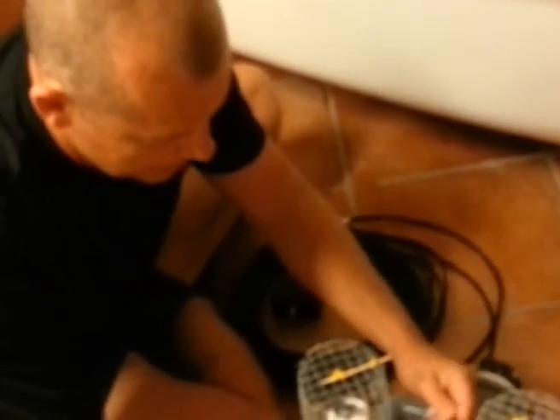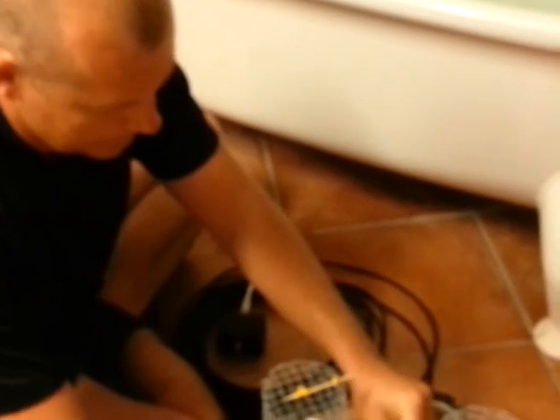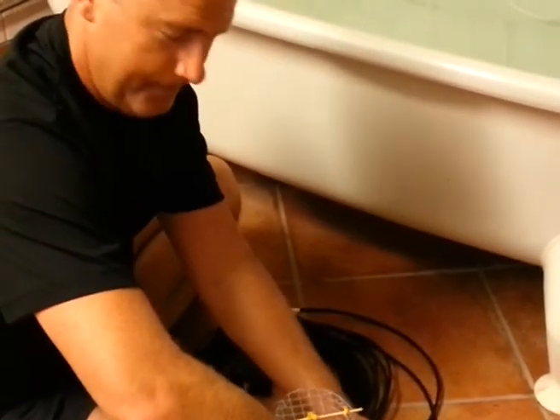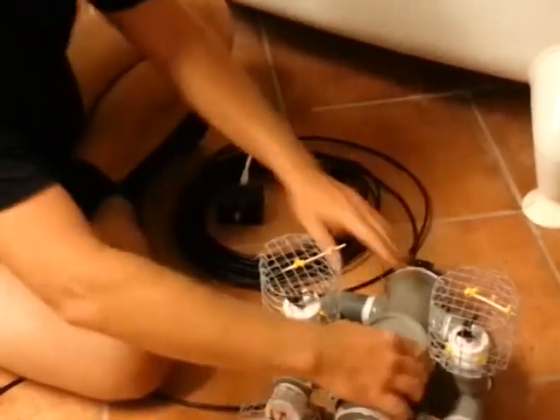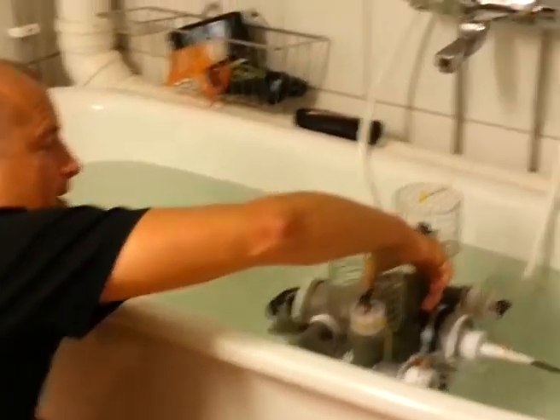Are you nervous? Yes. You don't know if it will work. No, it usually doesn't work. So this is the ROV version 6. Let's get swimming.